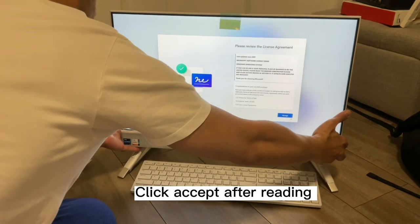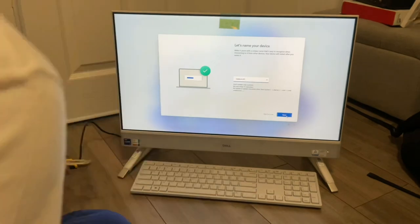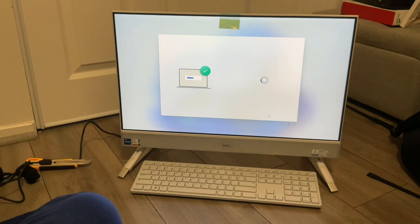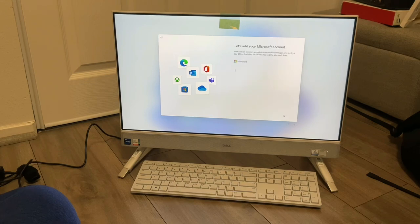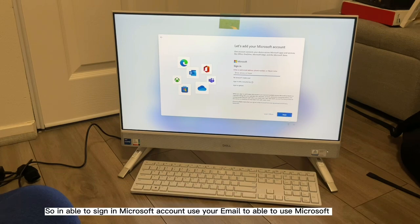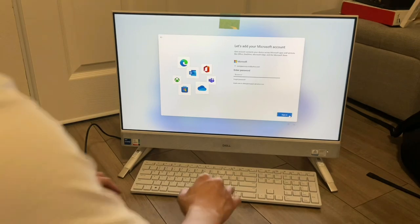Click Accept after reading the terms. You can put the name of the computer, then click Next. Click Sign In. To sign in to your Microsoft account, use your email address in Microsoft, then click Next, and put your password, then click Sign In.